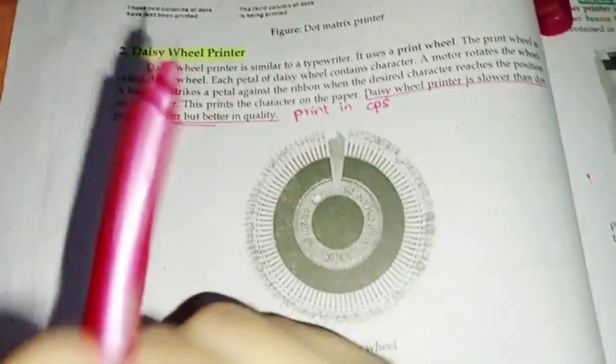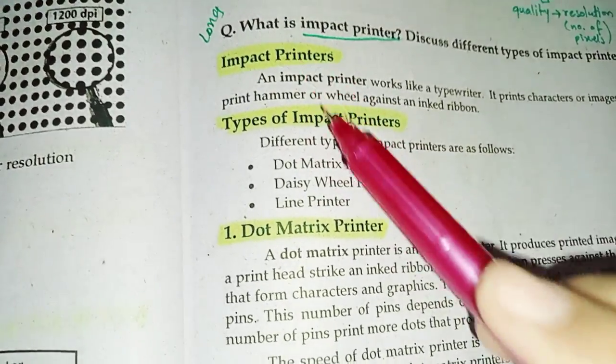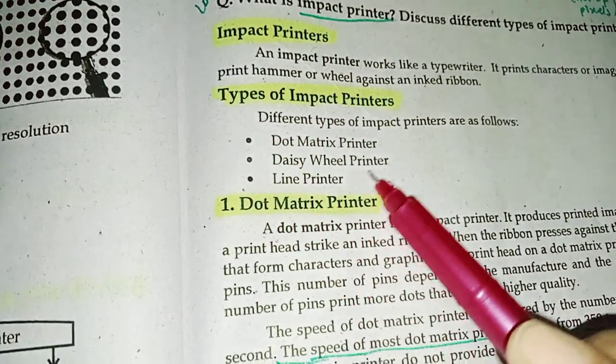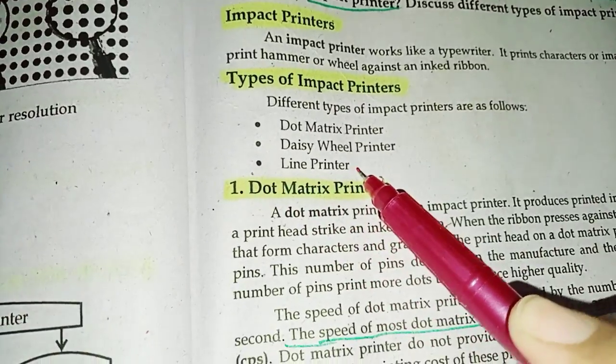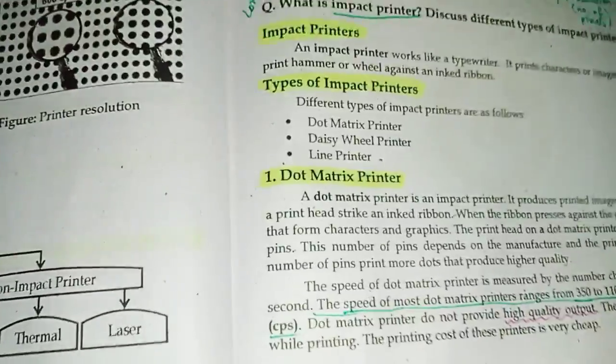So this was our today's topic about impact printers. Impact printers are a type of printer. There are three types: dot matrix printer, daisy wheel printer, and line printer. We have covered these three types in detail.